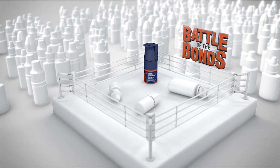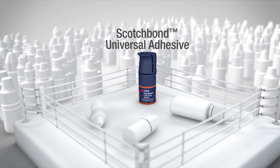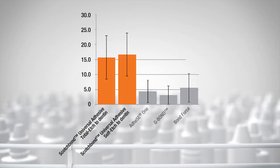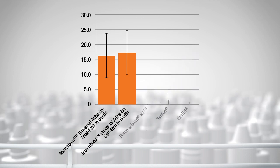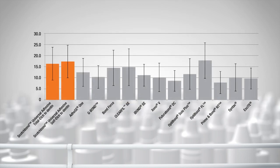In the Battle of the Bonds, 658 dentists put their adhesive up against Scotch Bond Universal Adhesive round after round. And when the final bell was rung, Scotch Bond Universal Adhesive was proven to be as strong or stronger than the other 12 leading dental adhesives tested. Whether used in the self-etch mode or the etched mode to dentin, it's the truly versatile adhesive that can be used with any technique, for virtually any indication, and on any surface — allowing dentists to simplify the dental bonding procedure without compromise.